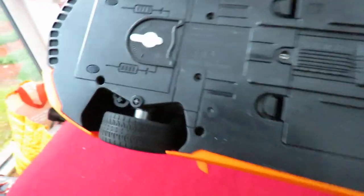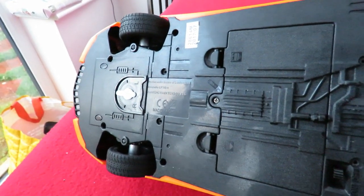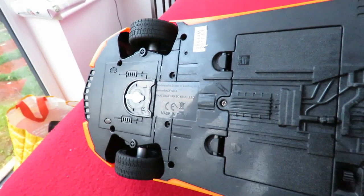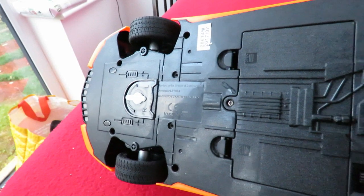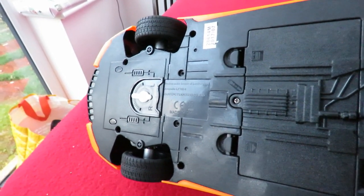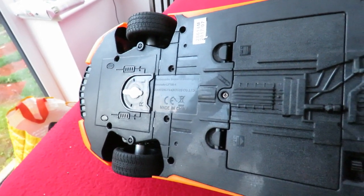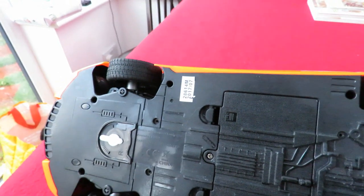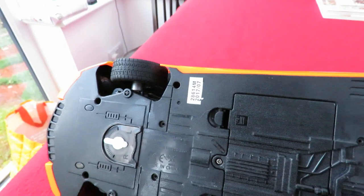Who's it made by? Can we read that? Product under licence of Lamborghini — Aventador LP700-4. Ying Fen Wan Toys Company Ltd. Made in China. That looks like July 2017 on that label there.